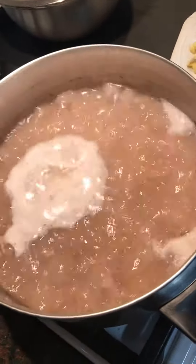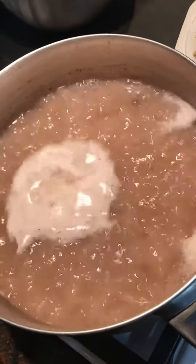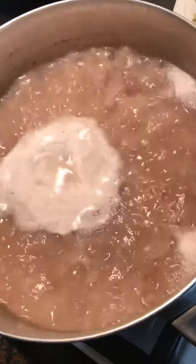Hey guys, welcome back to Guyanese Cooking with Red Ass. We have the pot bubbling here. What's in the pot already, Chef?